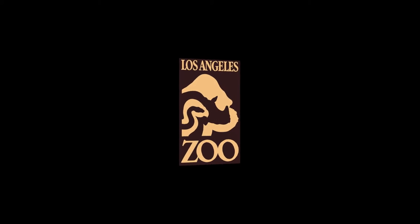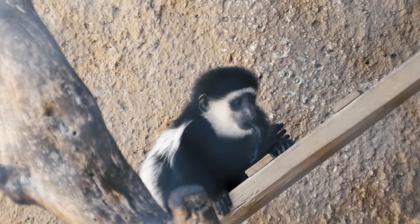As you can see, colobus don't have thumbs. They only have four fingers. So he likes to suck on his toe.